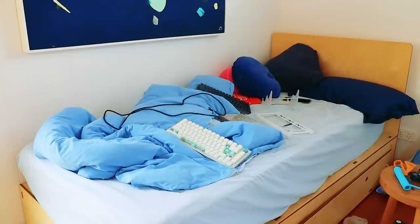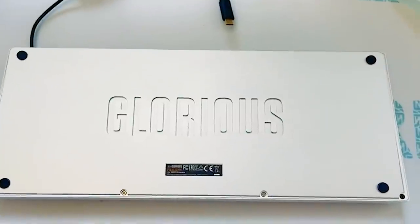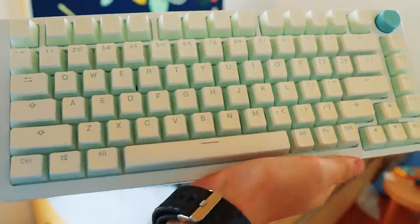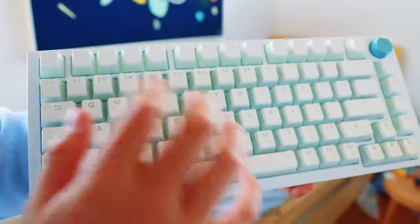I wasn't just going to sit around cursing this keyboard, even though I really wanted to. I knew I had to fix it. Turns out I needed to do the whole thing again - flip the keyboard over, take out all the screws, no joke, open the entire keyboard up. I just finished and I fixed it, I guess. Kind of. Now I'm going to move this onto my desk.